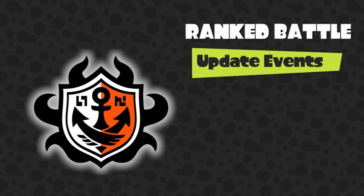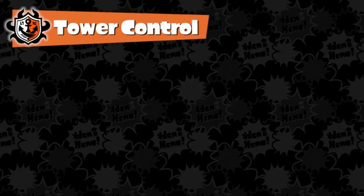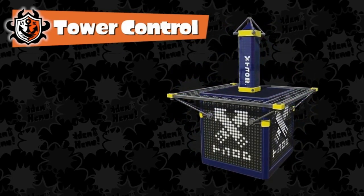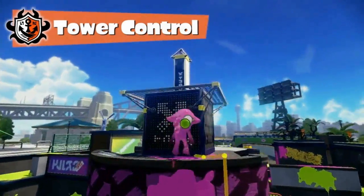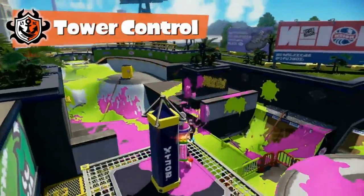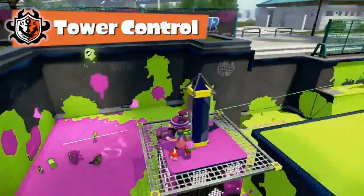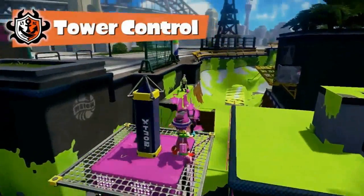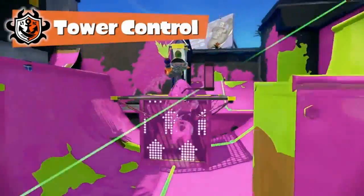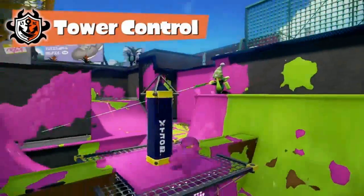These events will also usher in new rule sets for ranked battle. The next to arrive is called Tower Control — and by science is it interesting! Stand on the tower in the center of the stage, and it will start moving on a rail toward enemy territory. The team who pushes the tower to the goal first wins. Sadly, the poor Inkling on the tower will be a constant target for the opponent team. The squid on the tower must be protected by allies — natural selection at its finest.